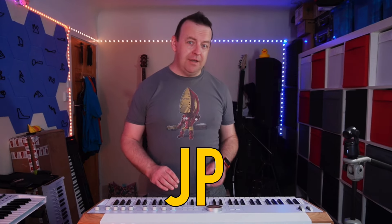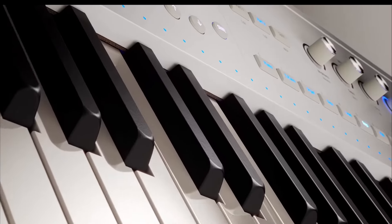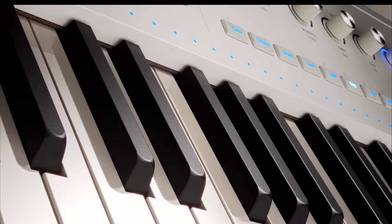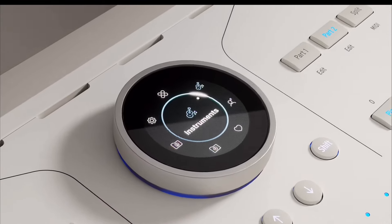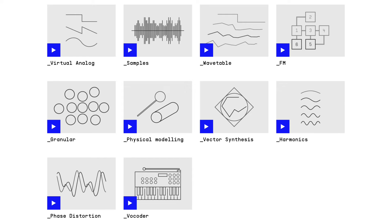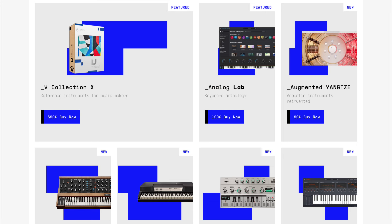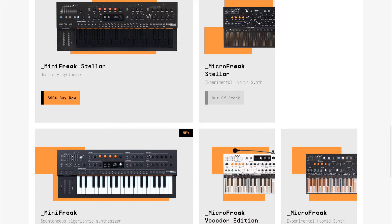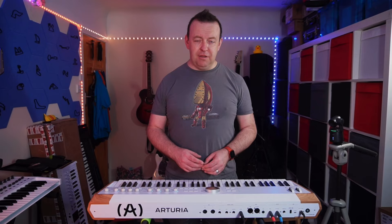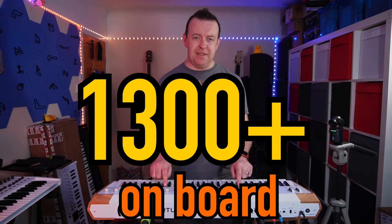Most keyboards have a couple of different synthesizers and a couple of different ways of producing sound. Arturia have gone all out on this and actually have 37 different instruments in here with no less than 10 different kinds of synthesis. If you're familiar with Arturia's software and all the different sounds they produce through modeling and synthesis, there are actually 1,300 different sounds in this keyboard.